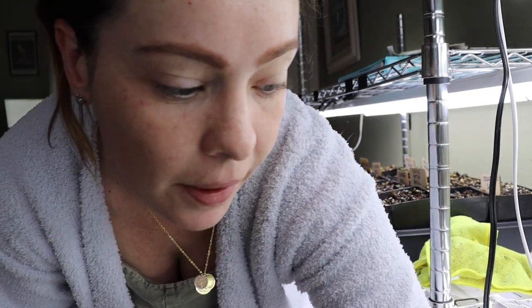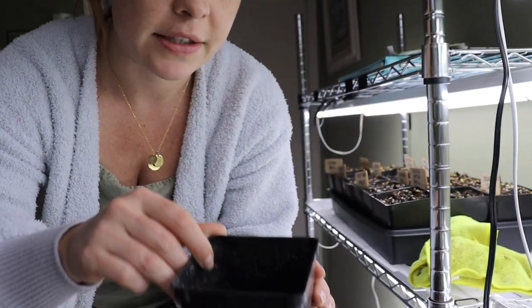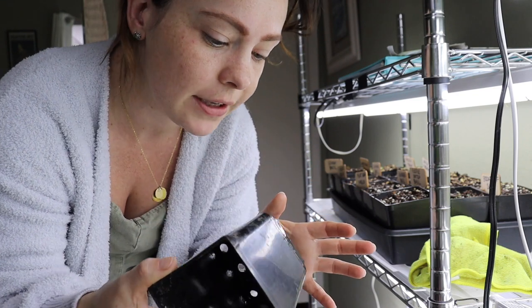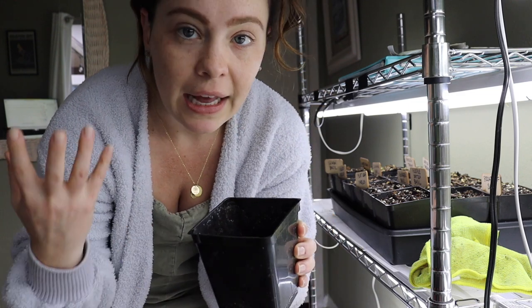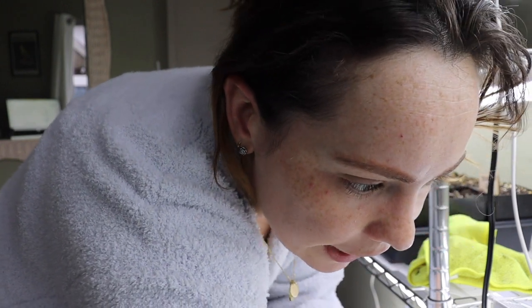So that covers the smaller seed trays — but what happens when you need to up-pot them? Last year I invested in these pots — these are three- or five-inch nursery pots with small holes in the bottom. This is what I'll pot up my tomatoes and peppers into. I like to plant pretty mature seedlings when I plant out my garden, and 18 of those pots will fit in a single 10x20 tray.